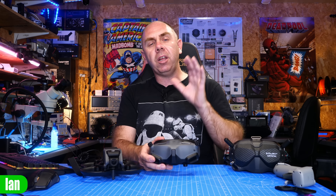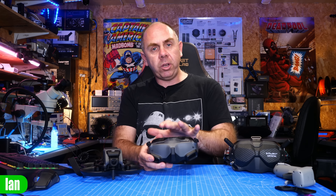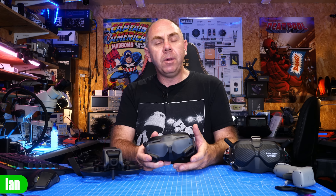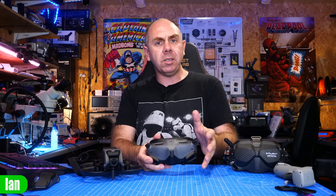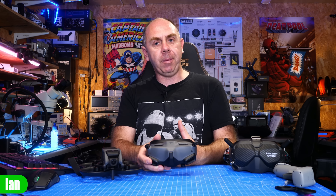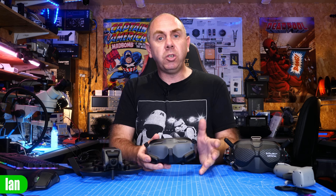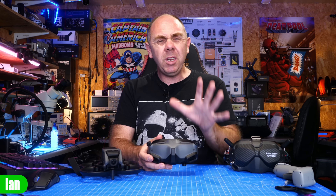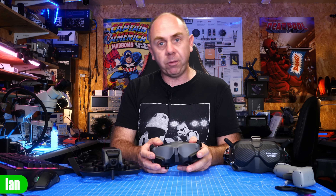I could have gone further today and completely torn them down, but there was a risk I'd have damaged them and been in a position where I couldn't use them. I need these working right now so I can keep making content and keep testing and sharing stuff with you guys. I would love to have ripped them apart bare bones completely on the bench, but that is a risk when spare parts aren't available. There is a risk that a cable will get damaged and I'd be left with a £500–£600 paperweight. What is clear though is it's not really a set of goggles that you're going to be able to do a lot of modifications to.